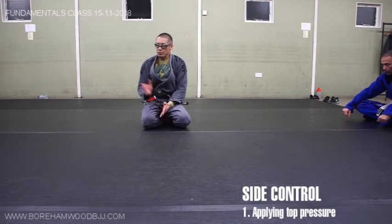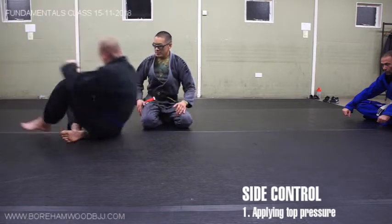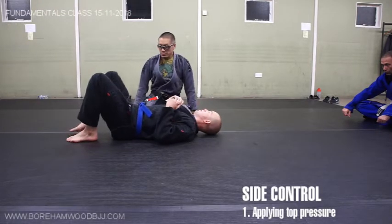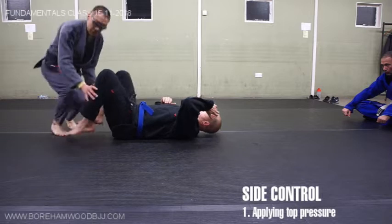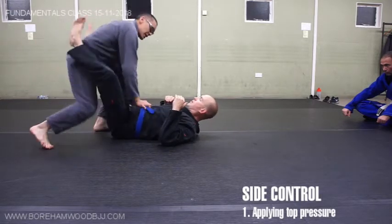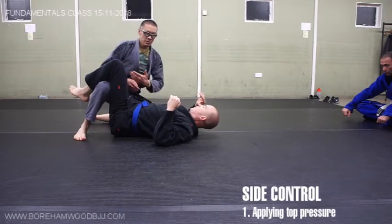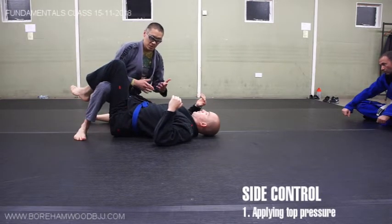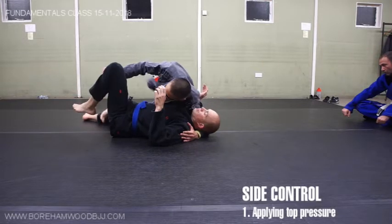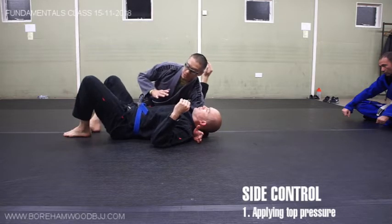Let's look at side control. Last couple of weeks we were looking at getting out of someone's close guard, which is a very common position. We looked at various ways, including standing up and driving a knee across. The next stage in this game plan is to assume side control. We have a guard here, we're trying to pass, and then we're now here. So today's lesson starts from side control.